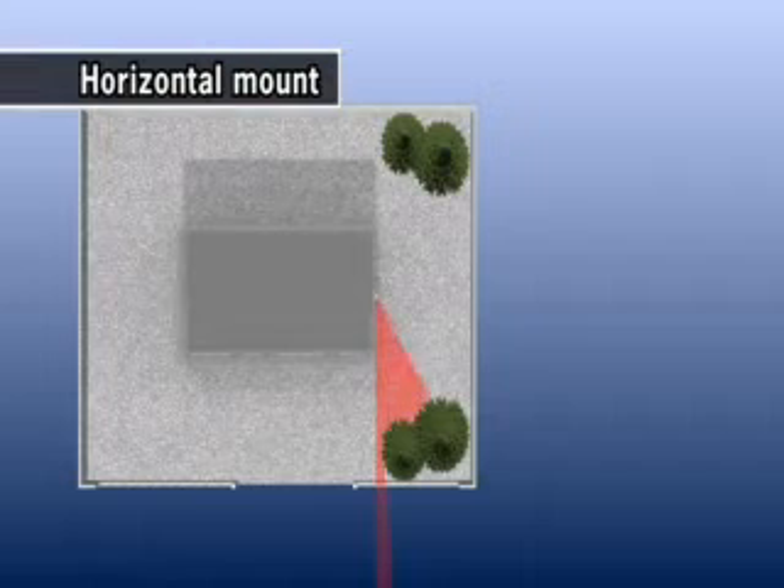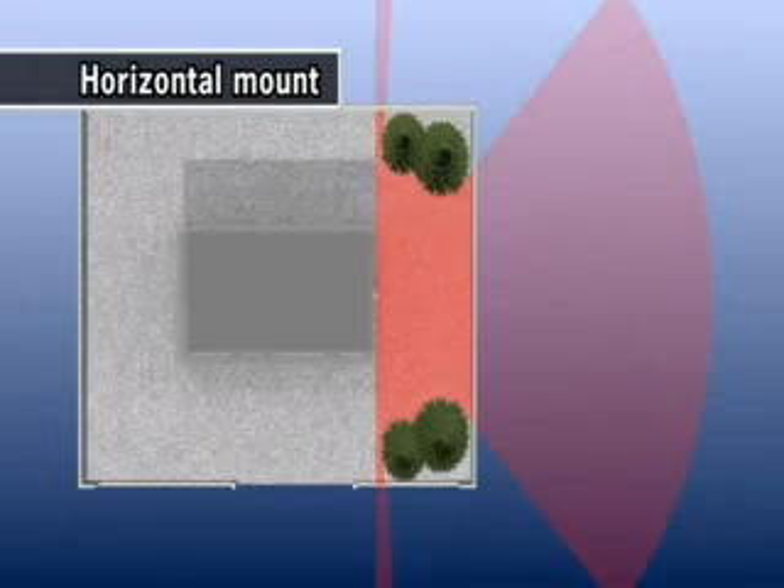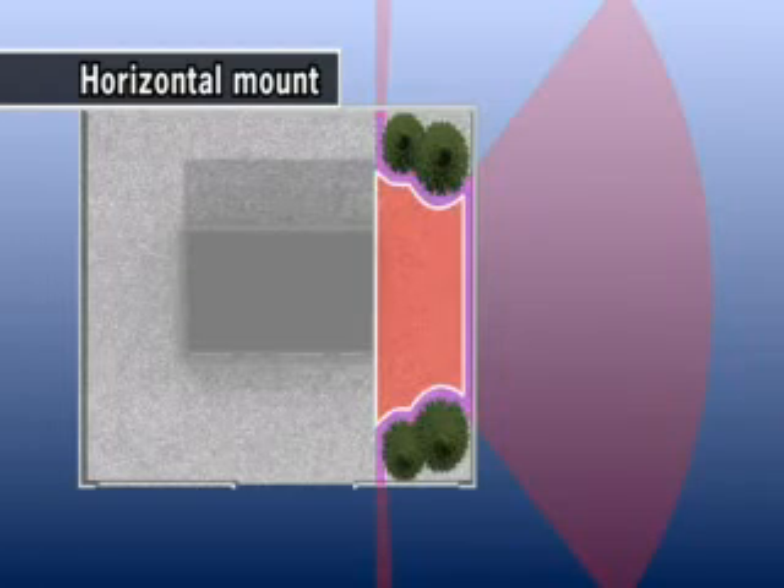In the case of horizontal installation, the RD LS3060 can recognize the shape of the property, and it can automatically set a suitable detection area. For example, it can set the detection offset area for the required distance from the edge of the property.